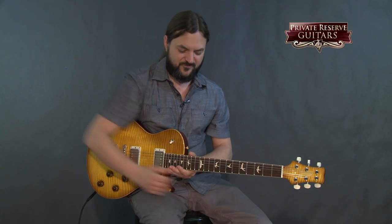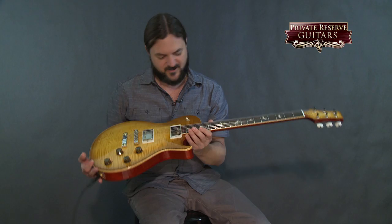Hey everybody, this is Brian from Private Reserve Guitars. You may see me playing a lot of these wonderful guitars, like this Paul Reed Smith single cutaway that I have here — it's a beautiful instrument. But today what I'm going to do is show you some of the gear that I run these guitars through. I kind of have a few things that I use all the time, so basically the point of this video is to show you where this cable goes after it leaves these beautiful guitars. We'll start with the pedals and go to the amplifiers and microphones from there.